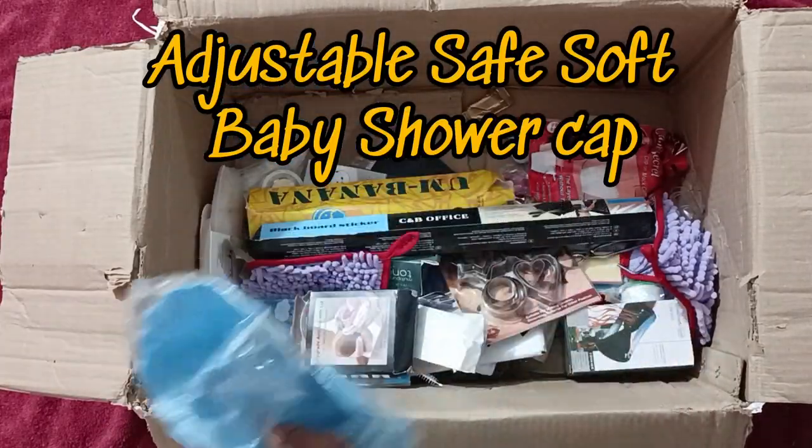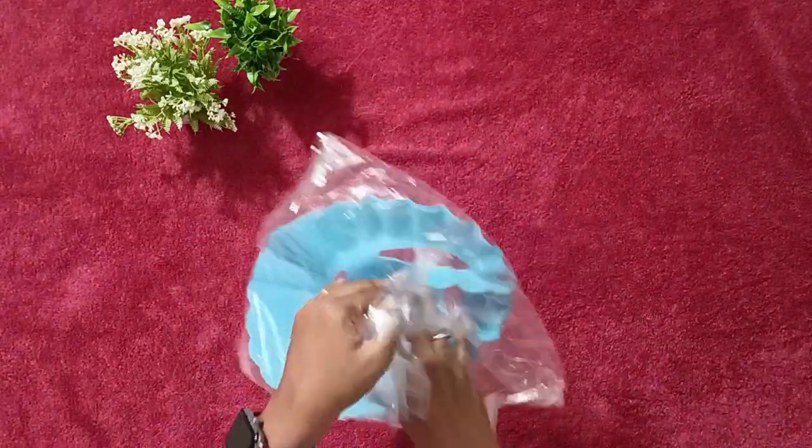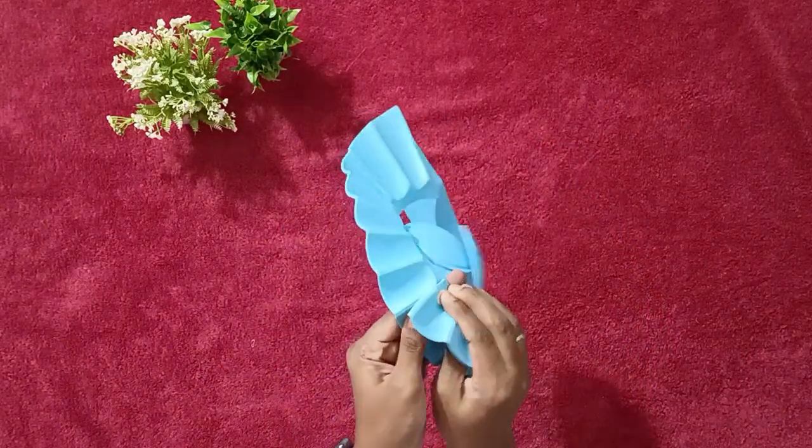Next item — this is a shower cap, a baby shower cap. I thought it's a good quality one but it's a foam thing and I didn't like it.